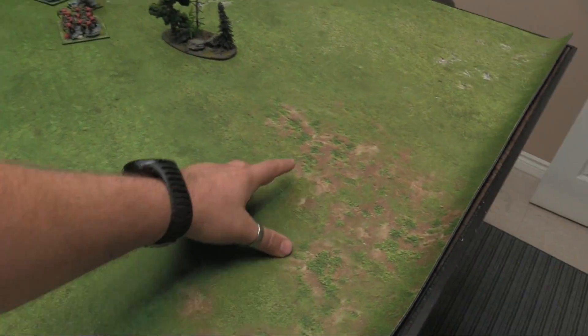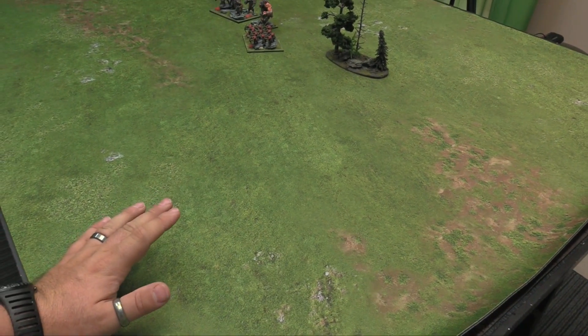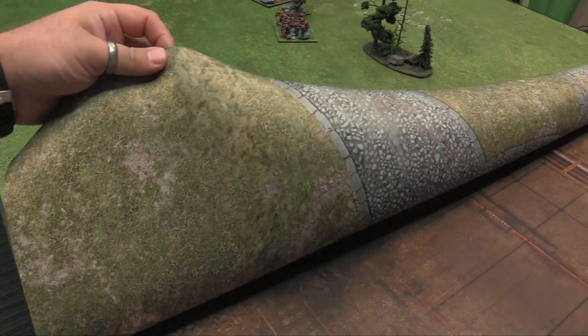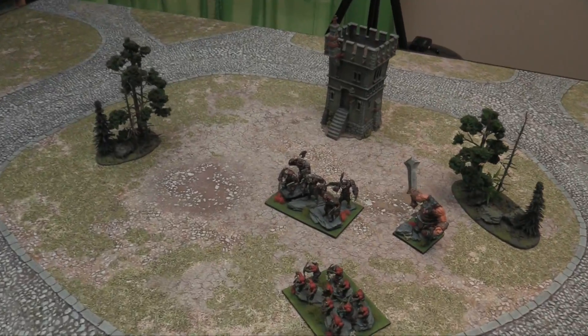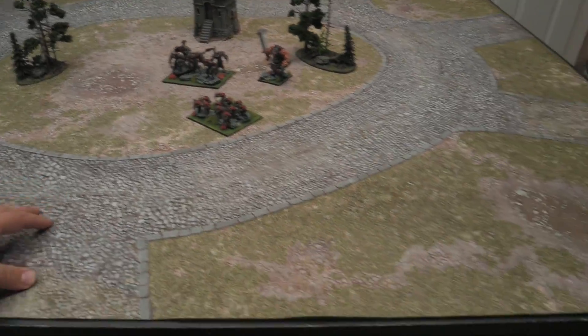The details are a bit sized – you can see the bushes are a bit big – but it's not too specific, so you could do multiple scales on it as well. The other side, which I'll reverse and show you now, is the Forgotten Realms. Here you see the Forgotten Realms mat; it's a bit more sepia-toned, slightly less bright than the green one of course.